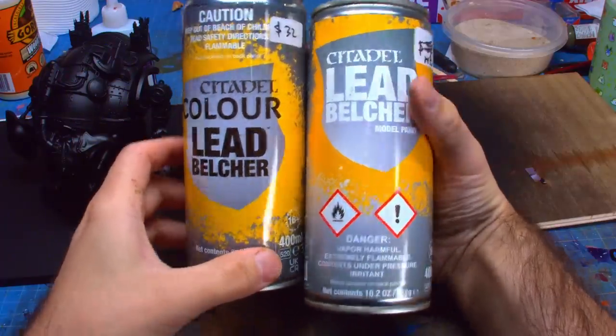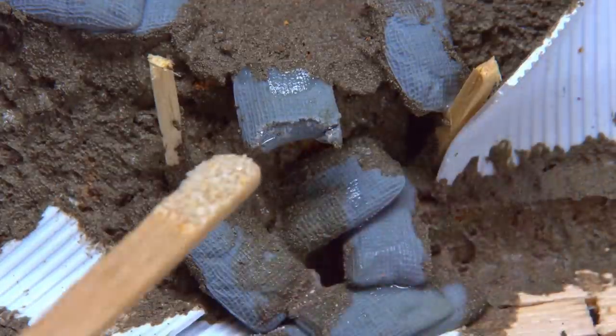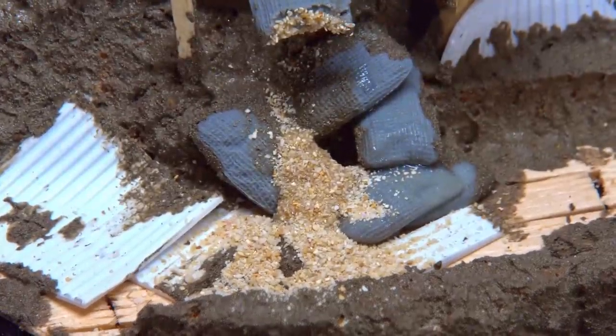Bonus points to myself for creating a trickle of sand falling out of a torn-in-half sandbag. This really sells that the knight's footstep has just crushed the trench and the damage is still being done.